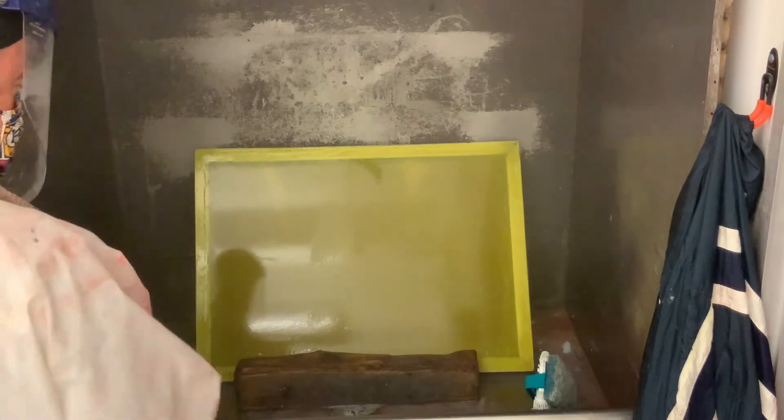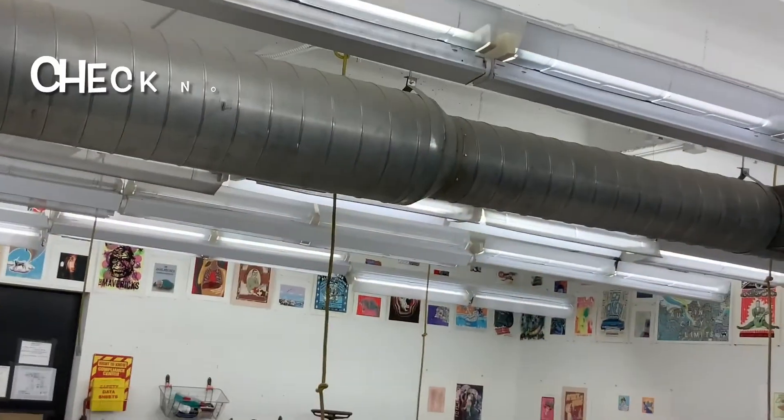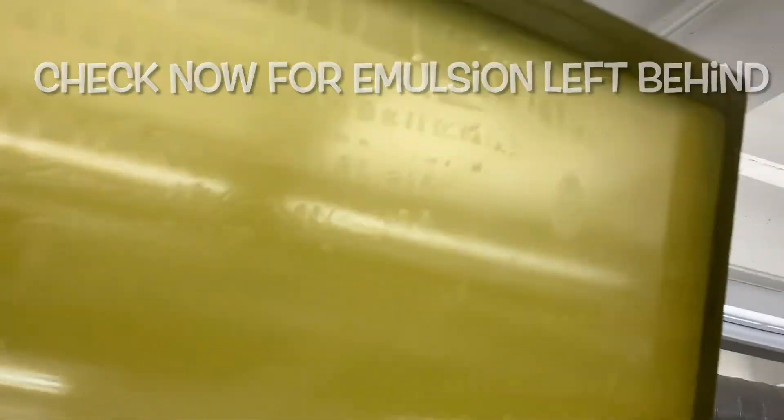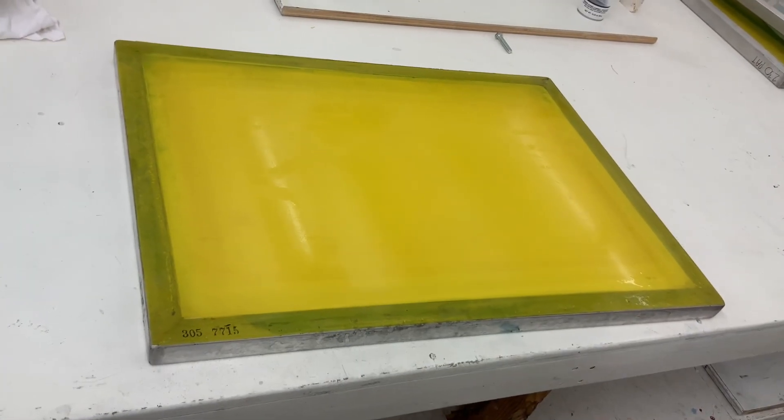Now we're going to turn the power washer off — this part is done. Let's take a look and make sure everything's completely out. Hold it up to a nice bright area in your room and look through it. If you see any dark heavy green shadows, you still have the ability to wash it out at this point before it dries and hardens. Looks good — everything looks good. We've successfully cleaned our photo emulsion and ink out of our screen.